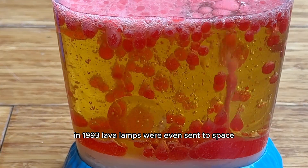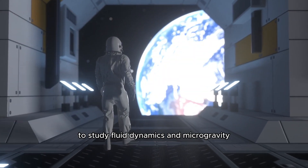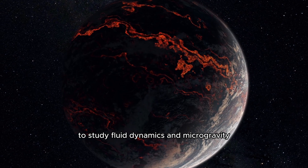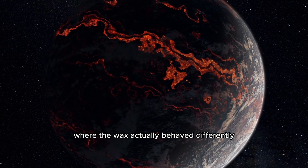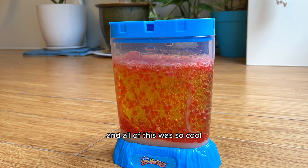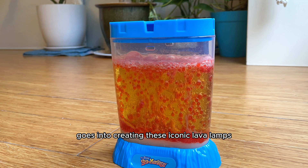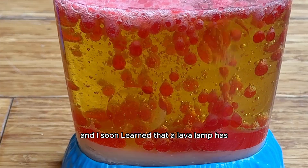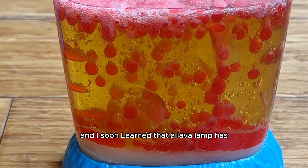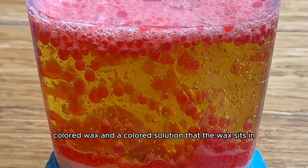In 1993, lava lamps were even sent to space aboard the space shuttle Columbia to study fluid dynamics in microgravity, where the wax actually behaved differently, and it helped researchers understand how fluids behave in space. I was still wondering what actually goes into creating these iconic lava lamps, and I soon learned that a lava lamp has two main components: colored wax and a colored solution that the wax sits in.